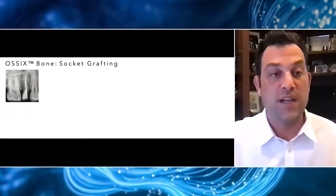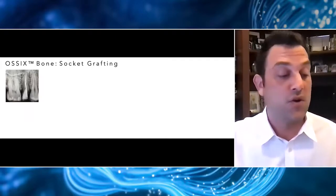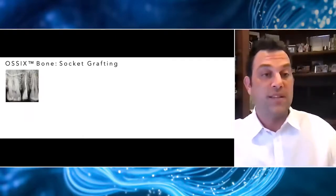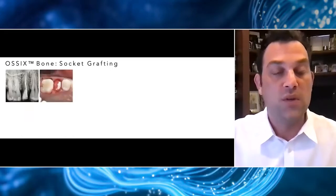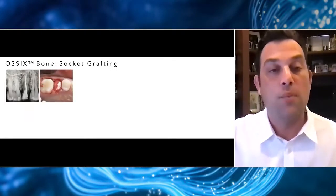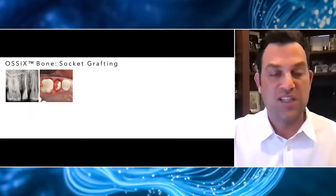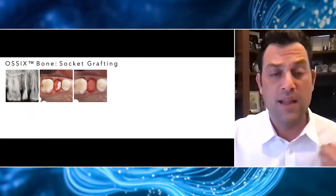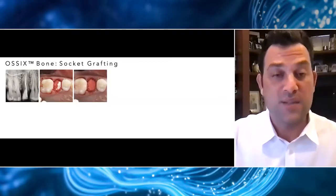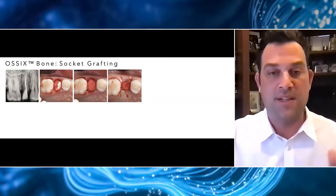Let's look at a case from start to finish. This is a typical case where I would have loved to place an immediate implant, but for financial reasons that wasn't possible. There was also very little bone apical to that socket for good primary stability. After fully degranulating the site, we placed our Ossix Bone passively into the socket. You'd be surprised how quickly the blood seeps through and makes this material bright red and spongy. We then gently compress the material to the level of the crest, and used chromic gut resorbable sutures just to passively get closure and help keep that material in place.